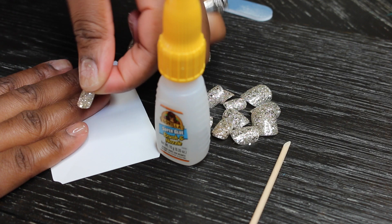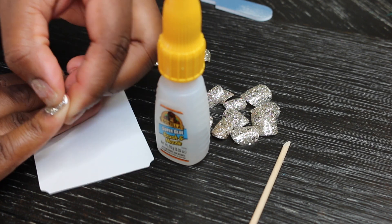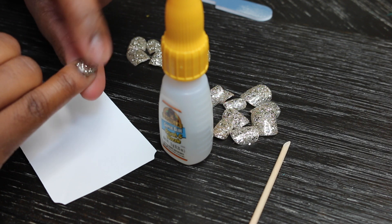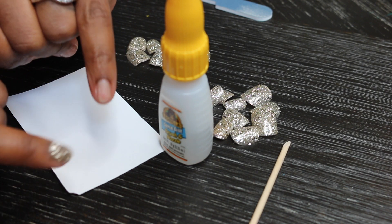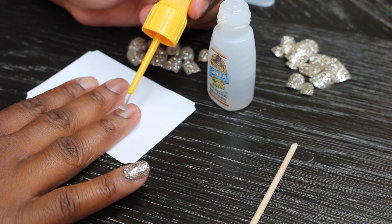I put a piece of paper down to protect my surface, then easily brushed the glue on. If you're using the glue that comes with the kit, it comes out in drops — just drop a few drops on there and press the nail down. You want to press and hold for at least a good 10 seconds. And voilà — my nails look like I just left the salon.